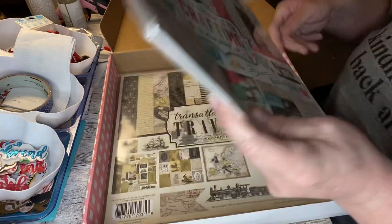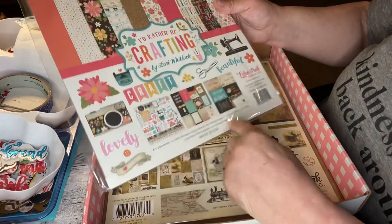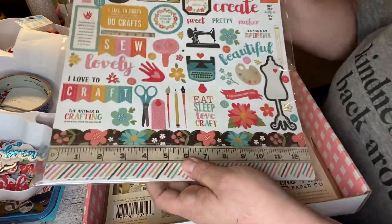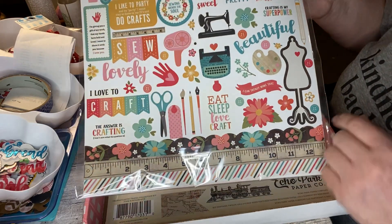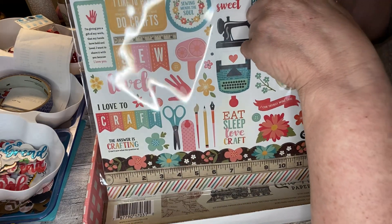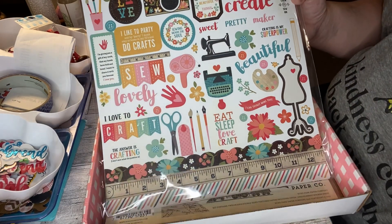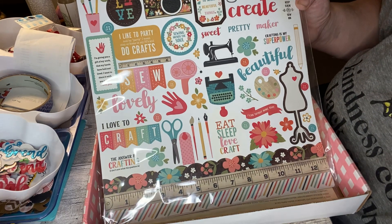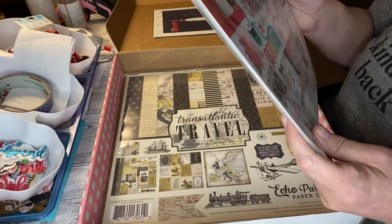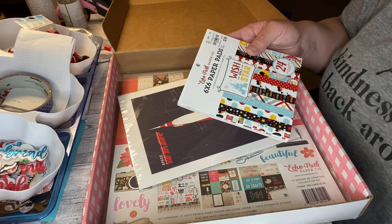The last one in here is 'I'd Rather Be Crafting,' which I absolutely love. It's 12 double-sided pages and element stickers. I love the stickers — a ruler, scissors, and look at the camera! That looks just like the Dollar Tree camera. I think Nicole got this one too because I remember her saying something about a Dollar Tree camera. She's had her package for quite some time — I just feel like the post office is out to get me. I have the worst luck with getting packages delivered. It takes forever.